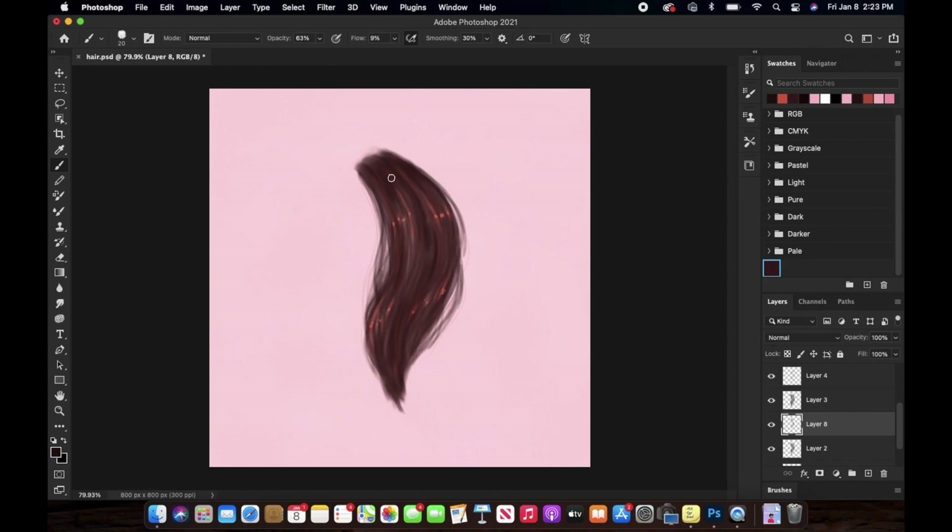Basically I'm adding some shadows here and there where I think they should be, and also playing around with the size of the brush to see what looks best. This is the last step of the whole process — you can skip it if you want, but I like to do it to give some life to the whole hair chunk.